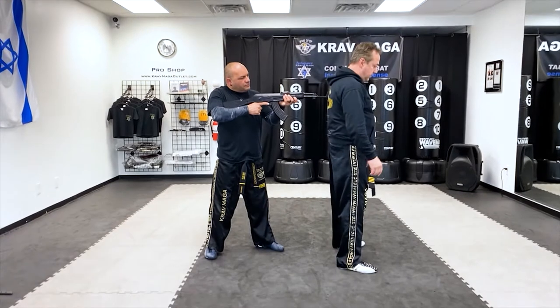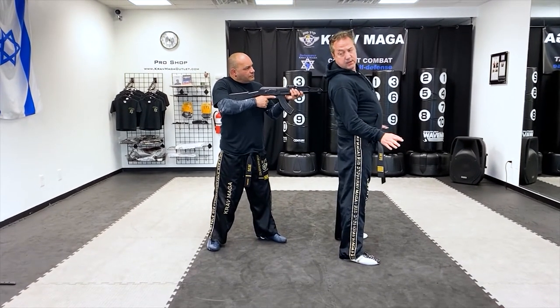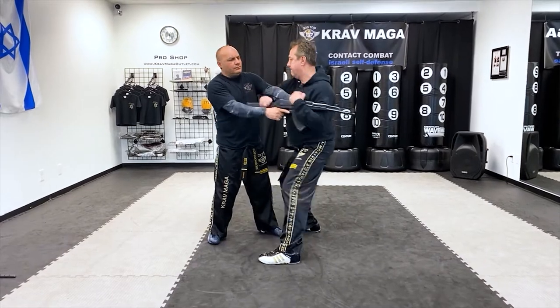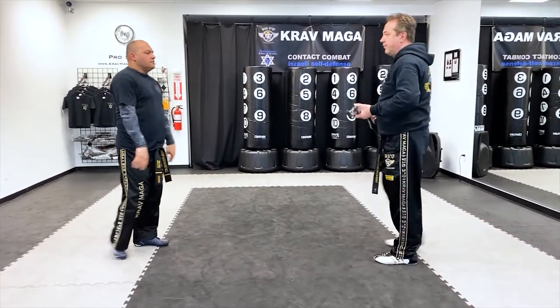So one more time. Hands are here. I'm looking. And I have the rifle.